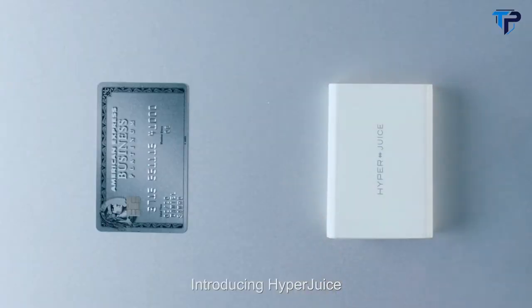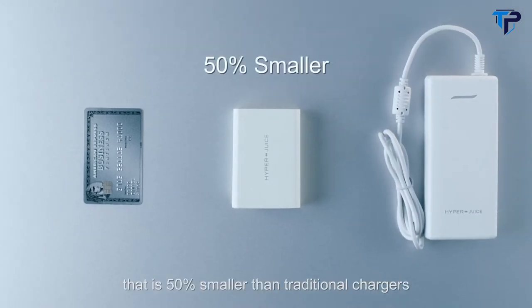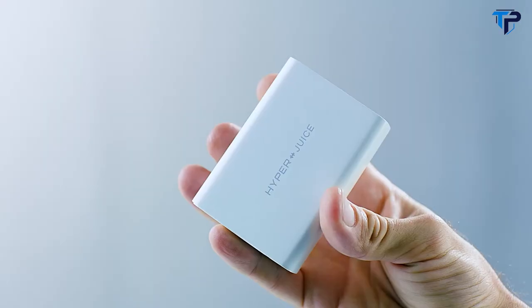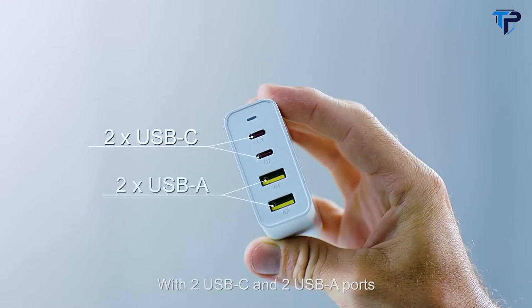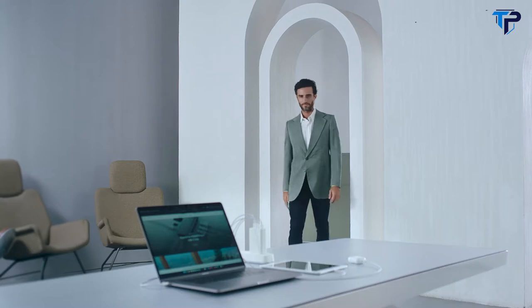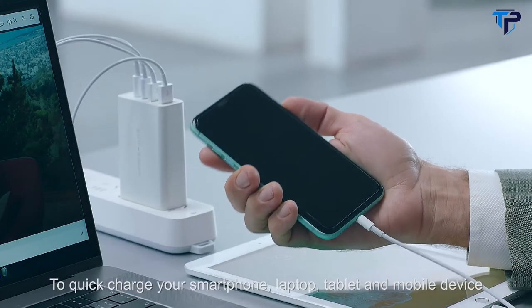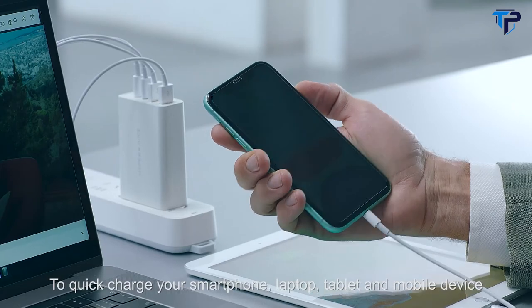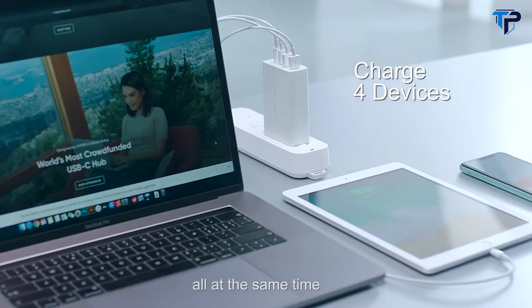Introducing HyperJuice, the world's smallest 100-watt charger that is 50% smaller than traditional chargers. With two USB-C and two USB-A ports, it can quick-charge your smartphone, laptop, tablet, and mobile devices all at the same time.